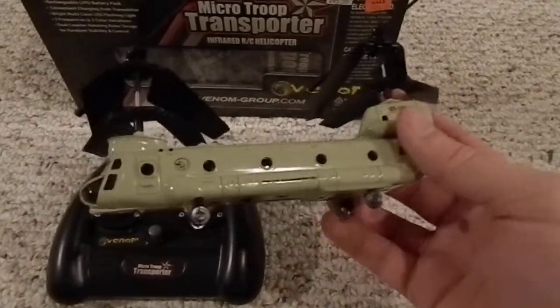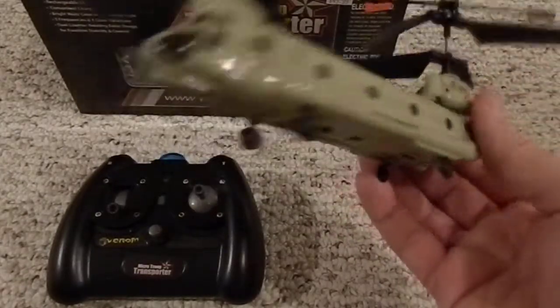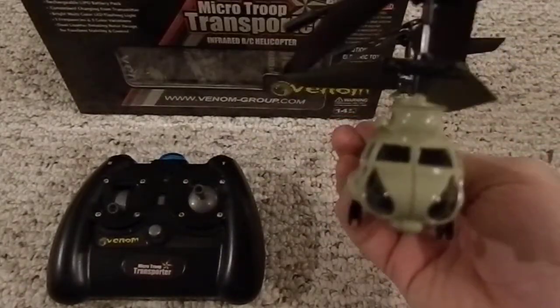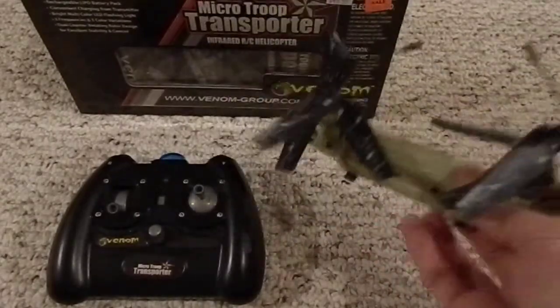I've never broken this; I've only flown it maybe 5 or 10 times. It's cool, it's neat. It's definitely better than the Air Hogs foam ones and stuff that you get at Walmart for like $20 or whatever. This thing is 10 times better than those.